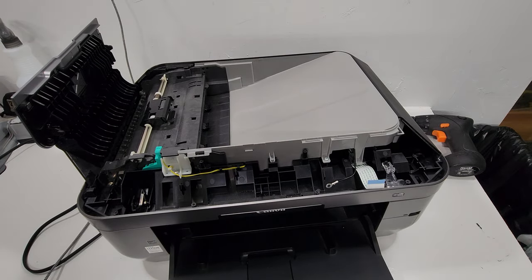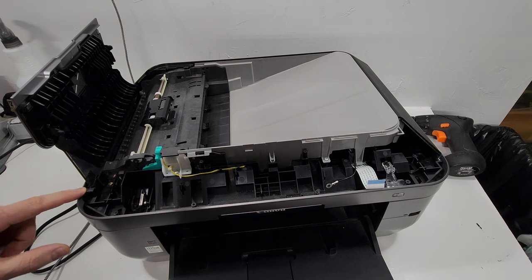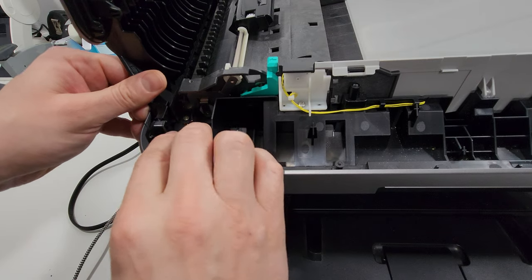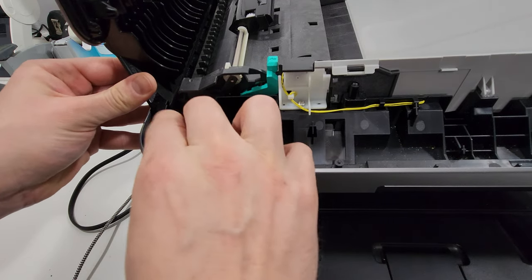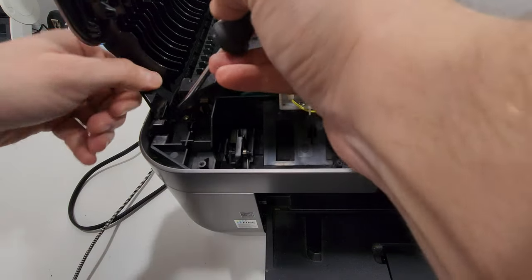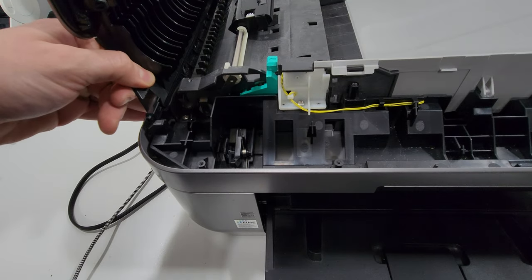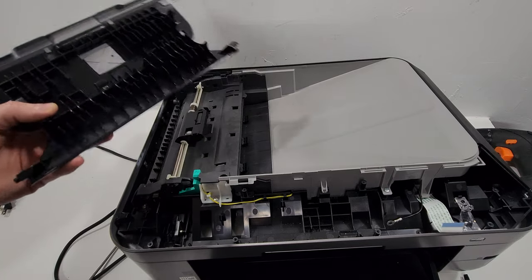From here we're going to go to this ADF cover. We can see we have access right here. We're just going to push the tray that way with our finger and then kind of pull this back. We can also use a flathead screwdriver for that — and that just pops out. We can remove this ADF cover here.